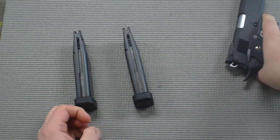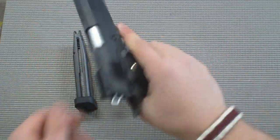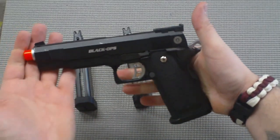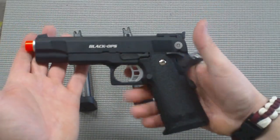This gun retails for $140 and it is available right now at HotspotAirsoft.com. We're going to take you out to the chrono and show you what the gun's shooting with .20 gram BBs.